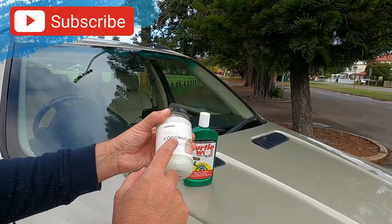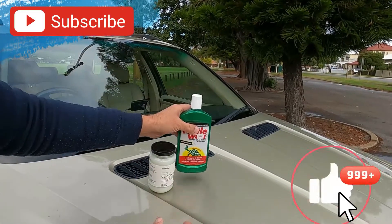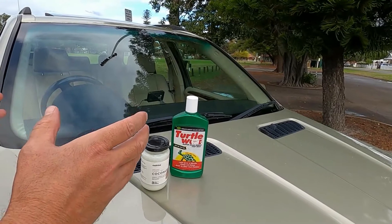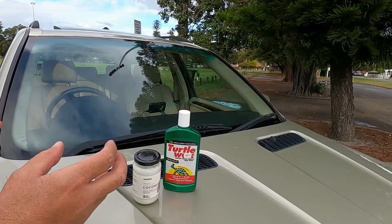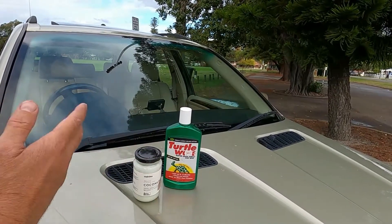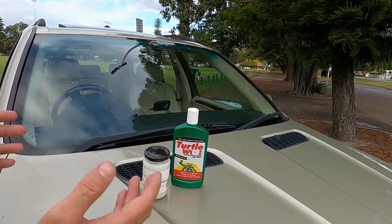This simple solution of putting coconut oil on the rubber of the wiper blades and some turtle wax or any type of car polish on your windscreen will make the wipers stop shuddering. The shuddering is caused by friction of the rubber on the windscreen. The windscreen has too much grip because it hasn't been cleaned in a long time, and the rubbers have gone grippy and hardened. You're lubricating the wiper blades so they glide along the window and creating a smooth surface with the polish. We're going to switch it on now and you'll see how it's improved.